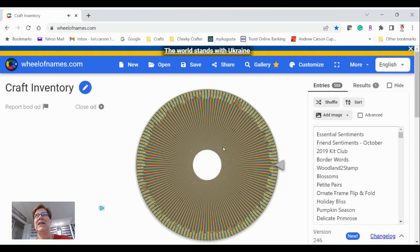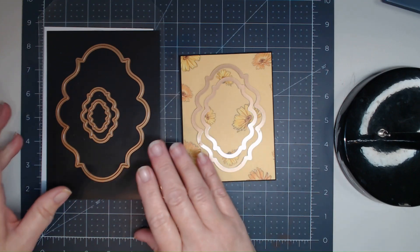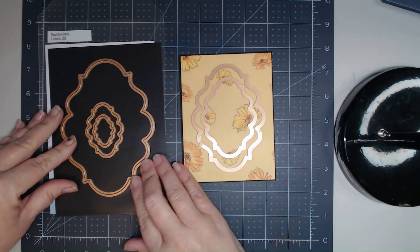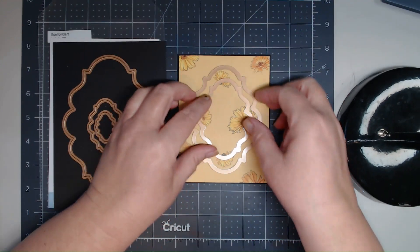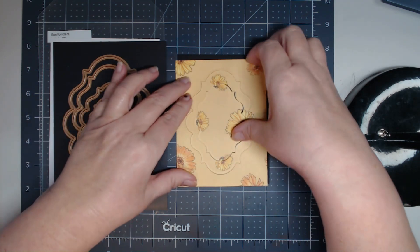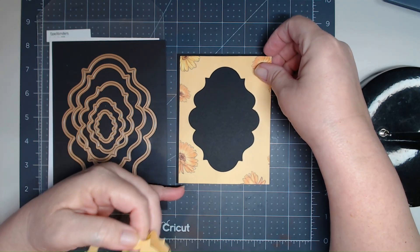Let me gather up all my supplies and then we'll get right back together and I'll create the card. Here are the supplies I've got out — this is the Spellbinders Labels 20 die set. It's just a set of nesting dies. I chose these two and ran them through the die cutting machine, and it gives me these two cut-outs — it makes a frame and at the same time cuts out from the big one.